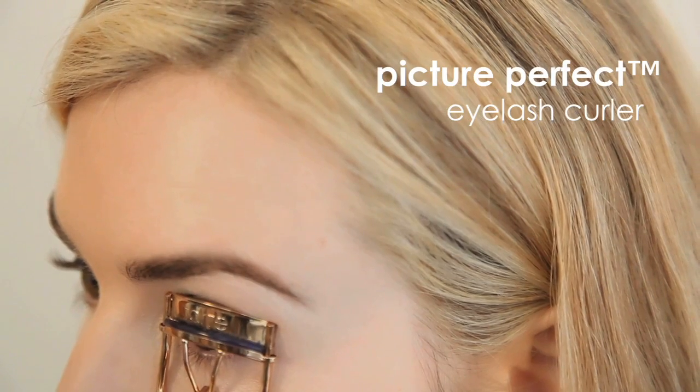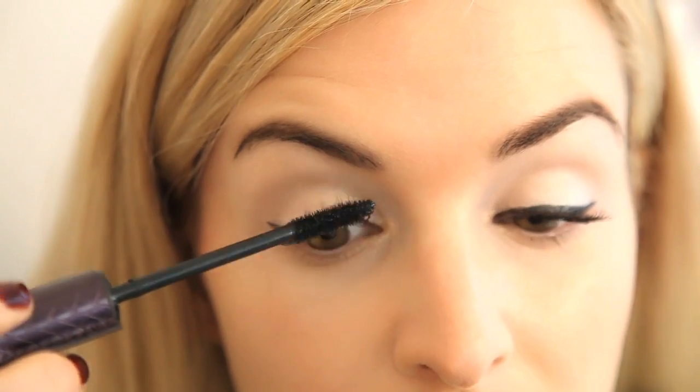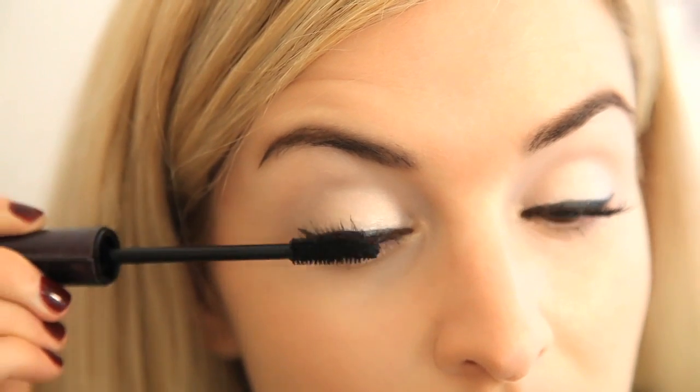Then, for a perfect curl to your lash, use the new Picture Perfect Eyelash Curler. After that, for volume, add the Lights Camera Lashes 4-in-1 Mascara to the top lashes only.